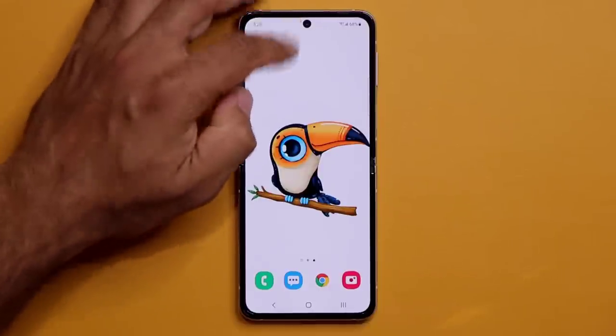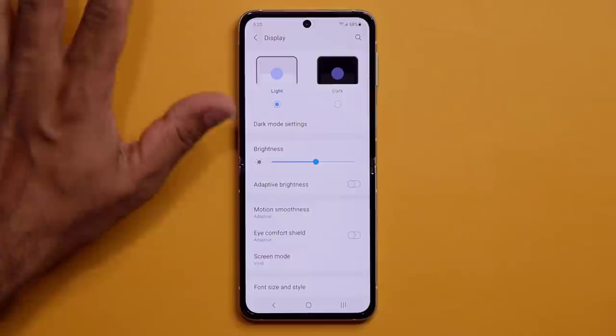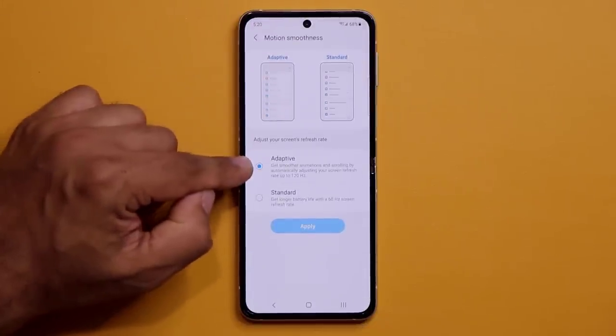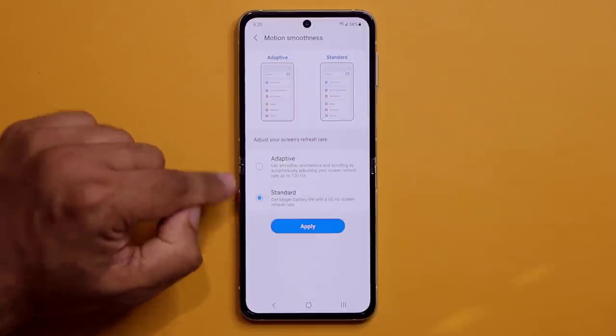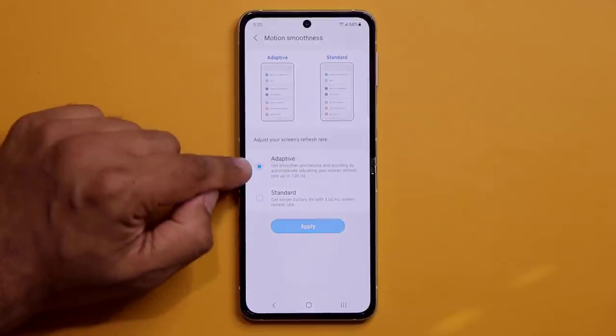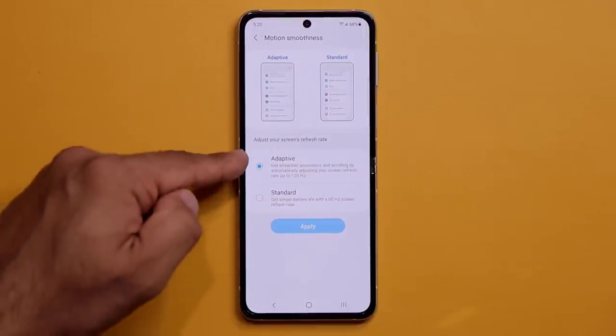Go to Settings and then Display. This phone has a 120Hz refresh rate. You can keep Adaptive 120Hz for a smoother, silkier browsing experience, or switch back to 60Hz to save battery life — that's your choice.